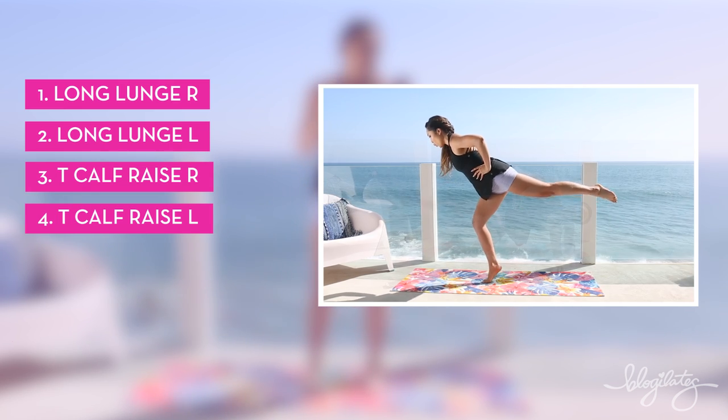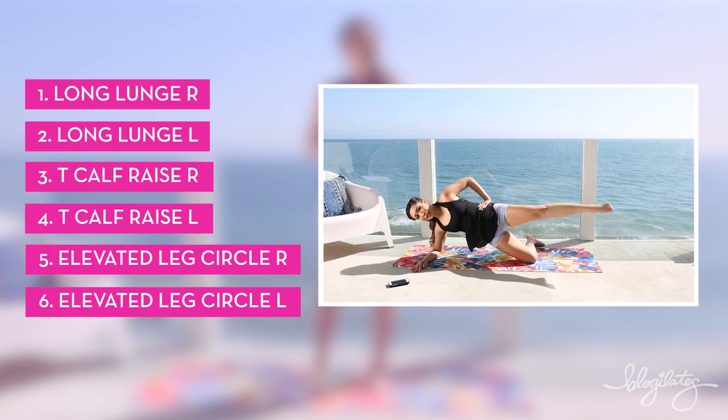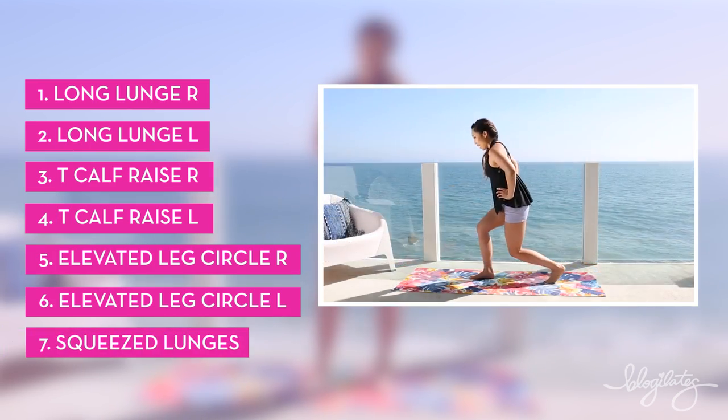Those are gonna be hard. Elevated leg circle right, elevated leg circle left, and then the worst of them all — squeeze lunges. You don't need any shoes, just you and the flow, and let's go.